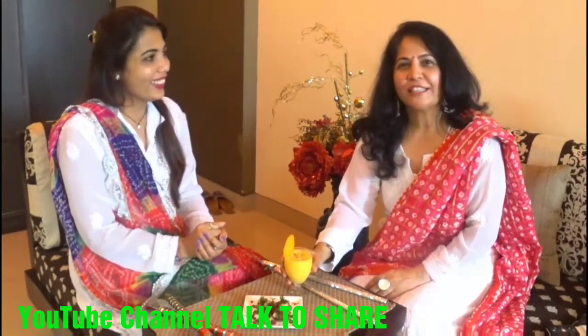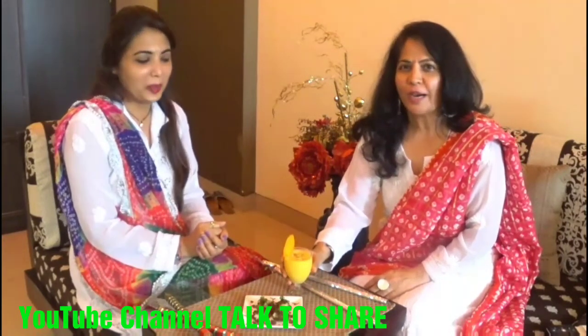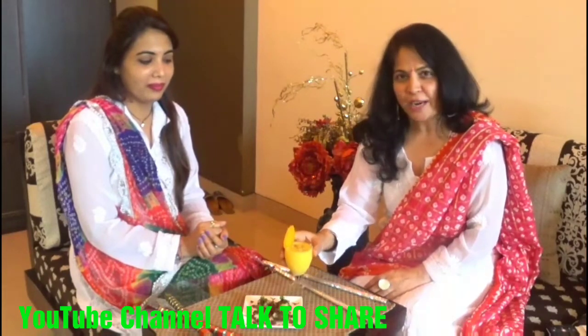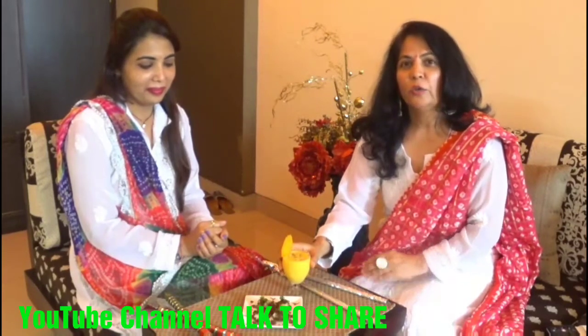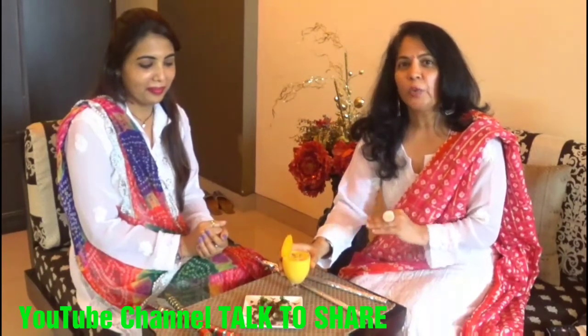This is a carrot drink, and thanks to my mommy who shared this recipe with me. When Sheetal said she is going to keep fast, I told her she can have this. It is very healthy — carrot is healthy, milk is healthy — and while fasting you don't need to eat much if you have one glass of this.